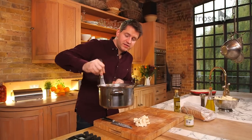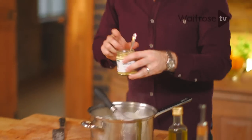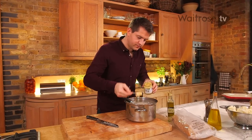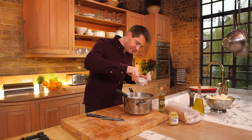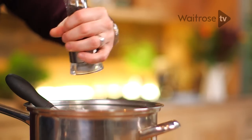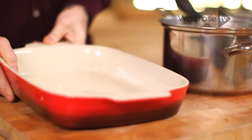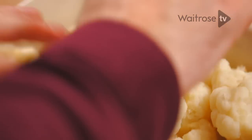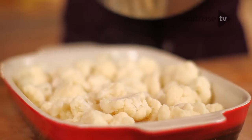Right, that sauce is there now — it's thickened up really nicely. Scoop in the cheese and then, for a little bit of warmth, just add some Dijon mustard. Give it a whisk together and then season with some salt and pepper. Take an oven-proof dish, tip in the cauliflower and arrange it in an even layer over the bottom, then pour the sauce over the top.